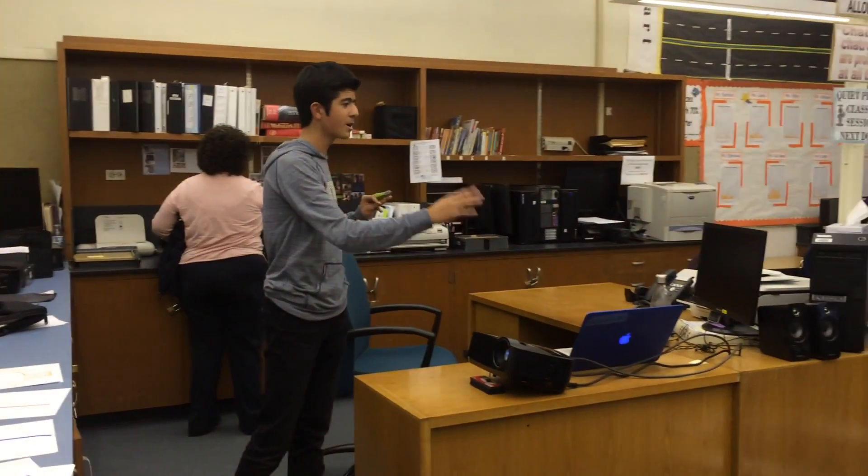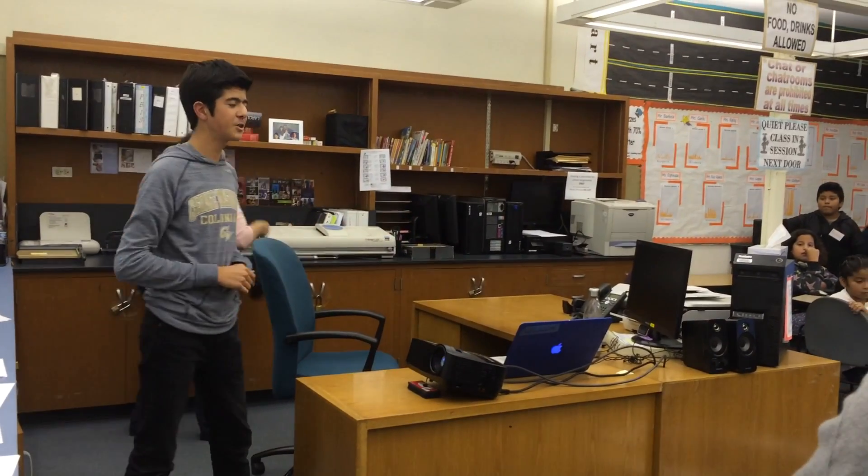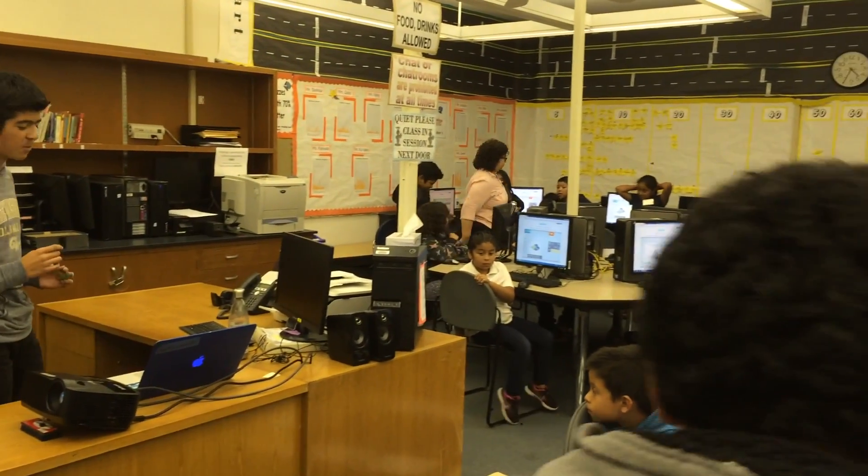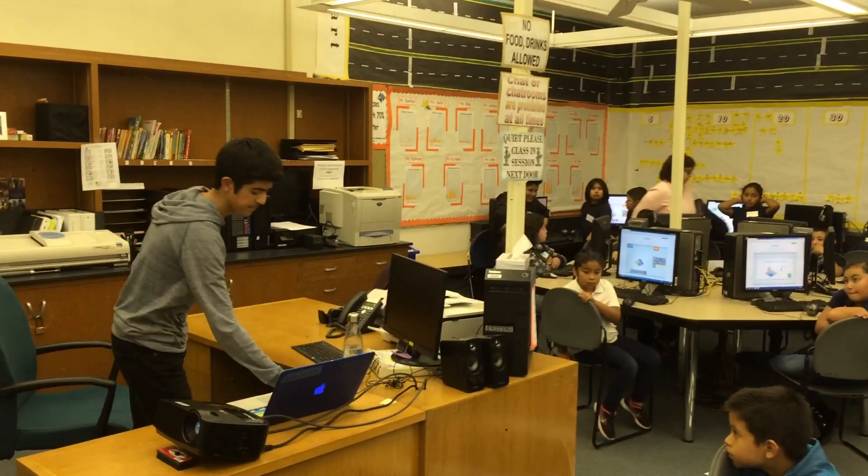We're going to do a demonstration on the floor. But before we do that, do you guys remember how I was doing the peanut butter jelly thing yesterday? How it was like coding? So now I'm going to relate that more to functions.